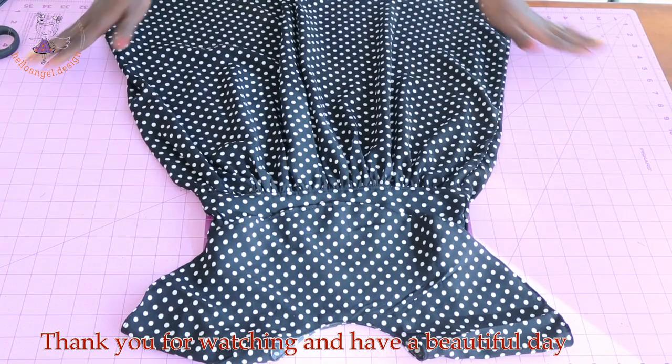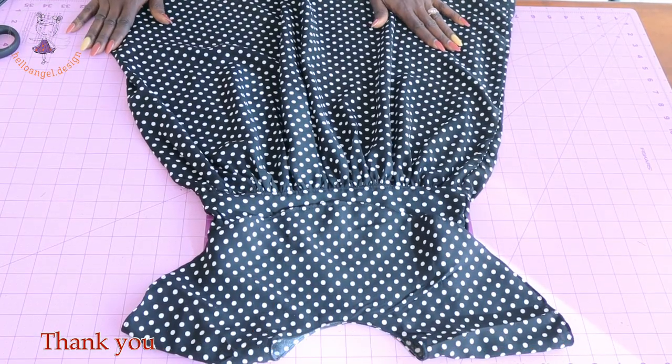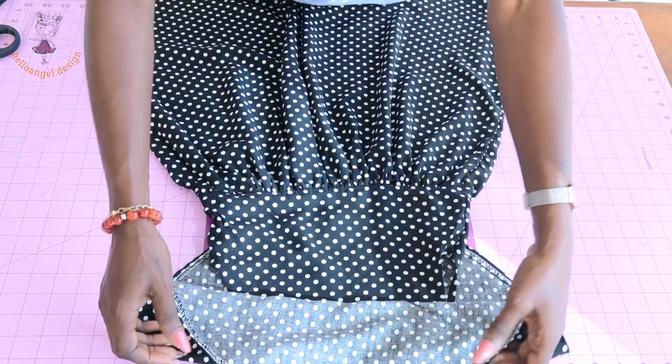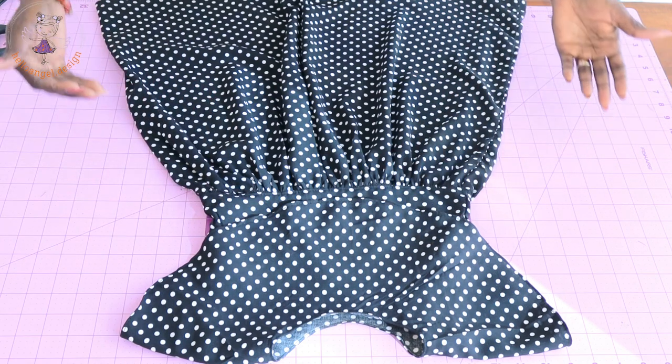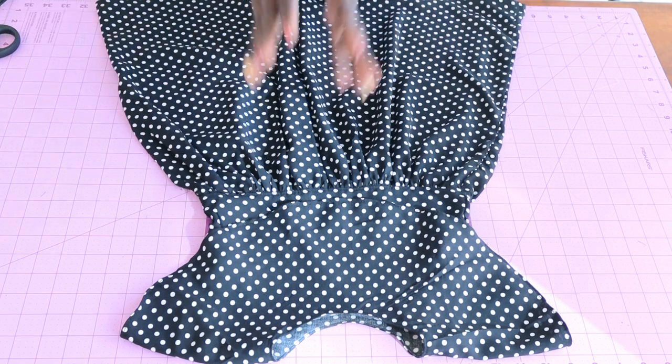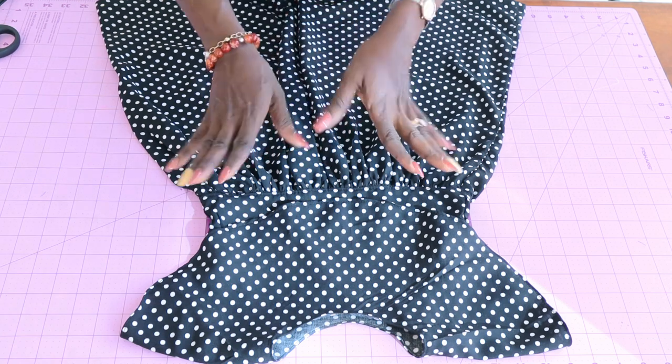This is the final look of my dress — it's a beautiful dress. I've hemmed the cape all around, and this is how the dress looks. Thank you all so much for watching, and have a beautiful day. Bye!